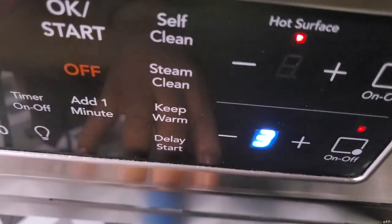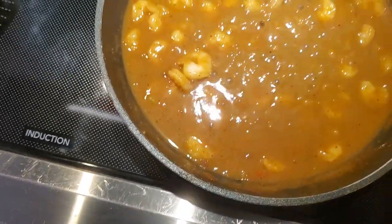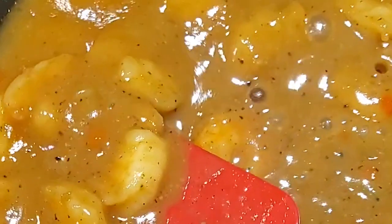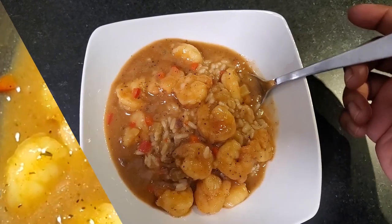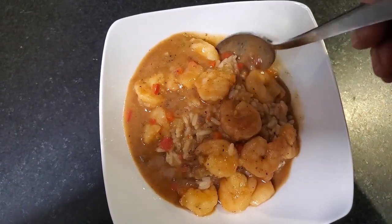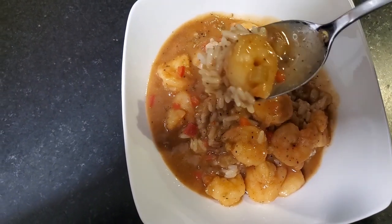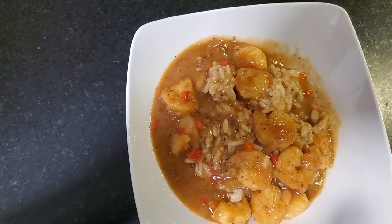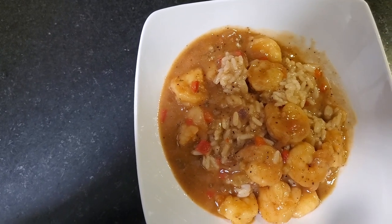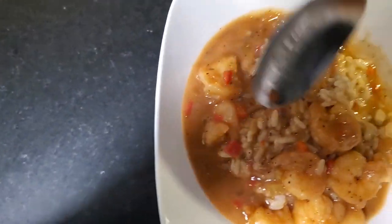Now, that roux is ready for the shrimp. We got the shrimp in. We're going to bring up our cooktop just a little and cook the shrimp for about 15 minutes until it looks like this — it's no longer clear, it is opaque. And that means it's ready for plating. We've got that on some white rice. And see, this is the difference between gumbo and etouffee — that luscious, savory gravy. This is so good.